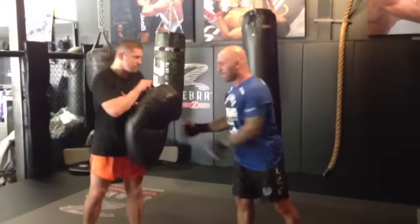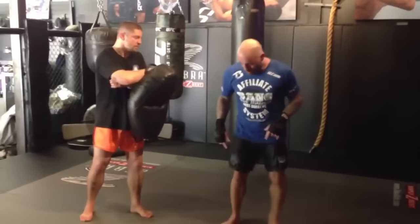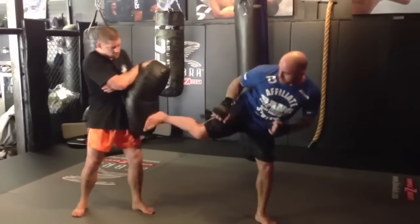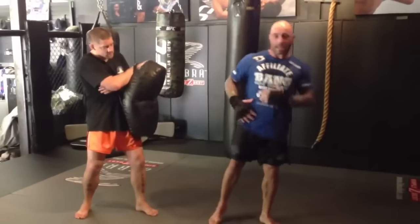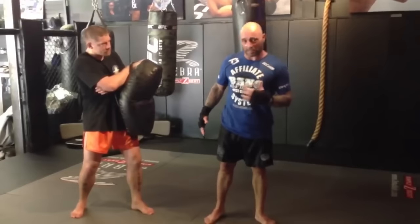There's a bunch of keys to this kick. I'll point out what most people do wrong, here's the things to avoid. Number one: the down knee. A lot of times when people do it, their knee is down and they're kicking like this. That comes from stiffness a lot of times, from a lack of flexibility, but it also comes from training it wrong.